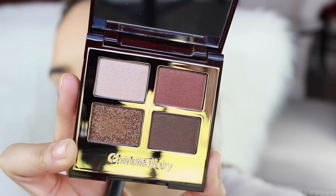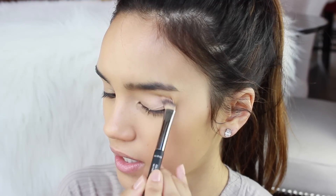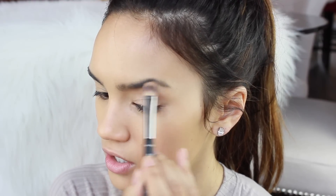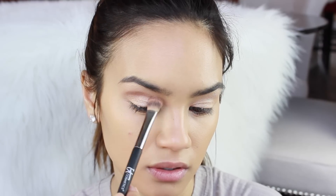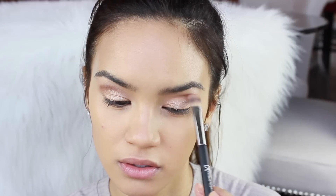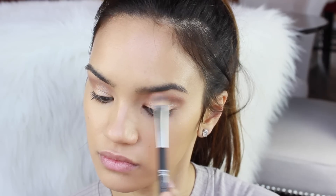I'm going to take the lightest shade out of the Charlotte Tilbury Dolce Vita Quad and pop that all the way from the lid up to the brow bone, because Kendall had a really soft champagne wash all over her lids. Then I'm going to take a deeper shadow on the same It Cosmetics Heavenly Luxe shadow brush and work it all throughout the crease, because Kendall had a brown bronze shade going throughout her crease.